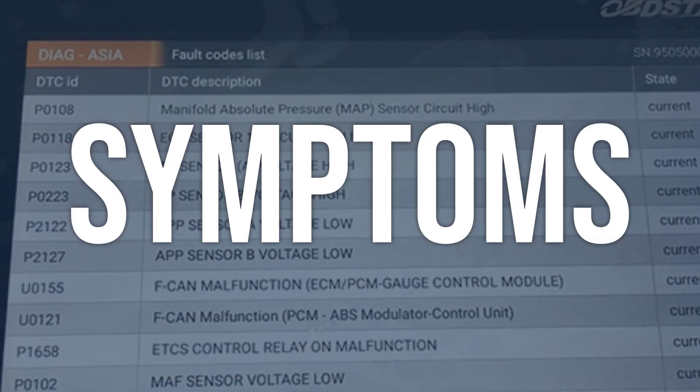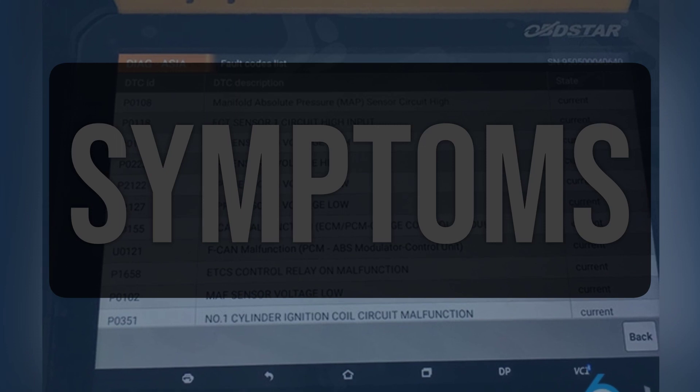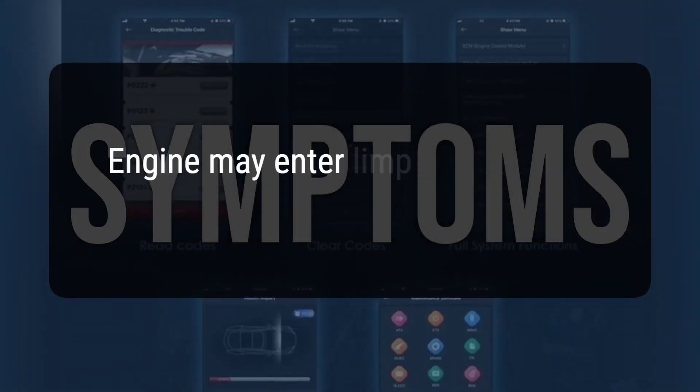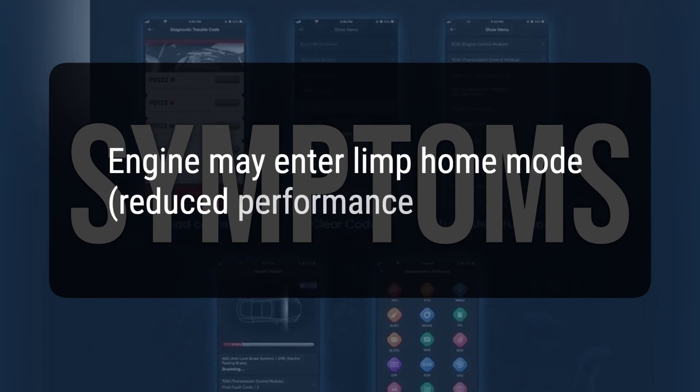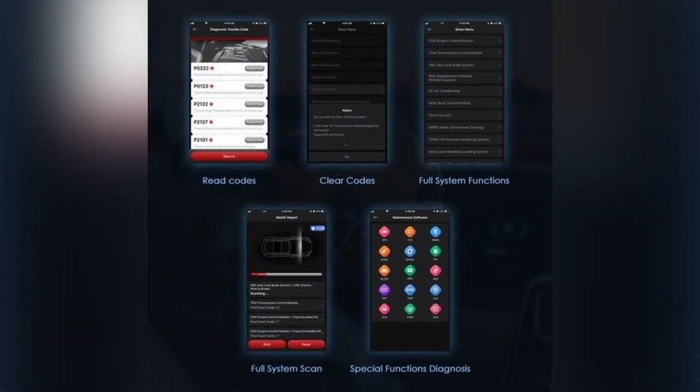When you encounter this OBD error, the vehicle typically exhibits the following symptoms: 1. Decreased engine performance. 2. Engine may enter limp home mode, with reduced performance. Now we talk about possible causes and how to diagnose and fix.